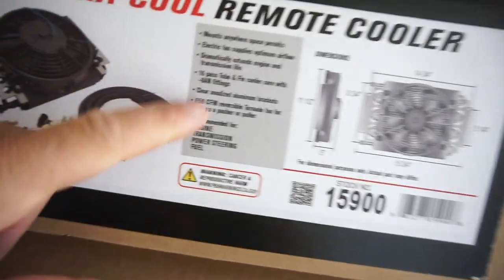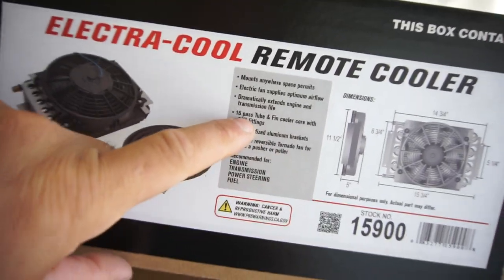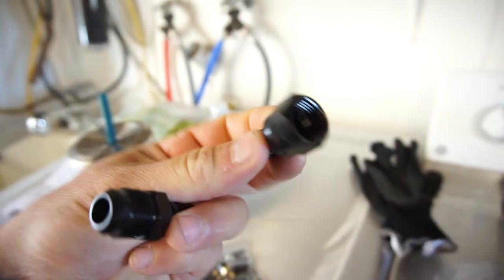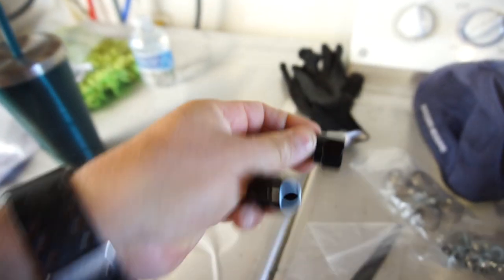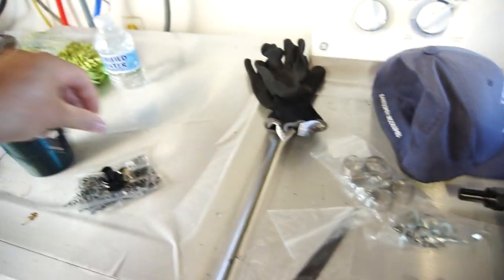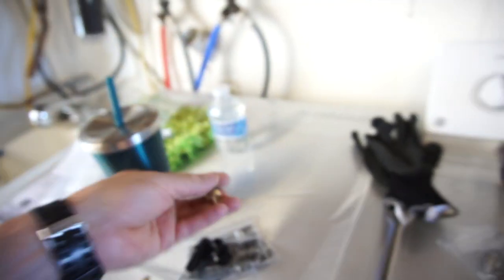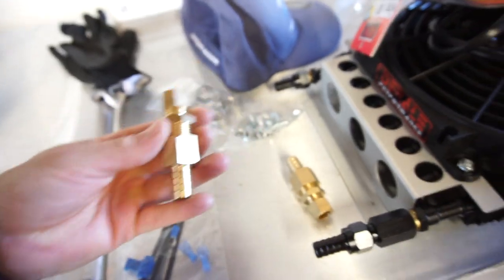So this is a 16-pass tube and fin cooler core. It's basically half inch. So these are some of the little adapters — you get this one, this one. That's the thermostat.